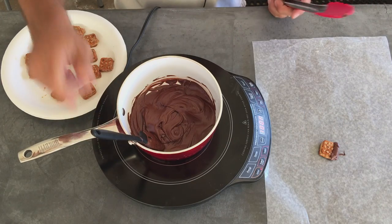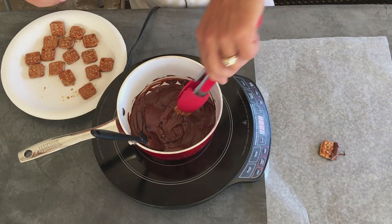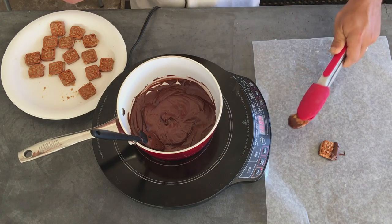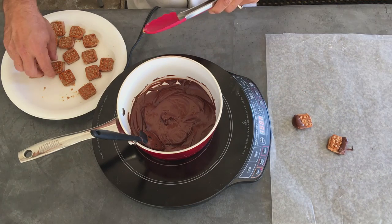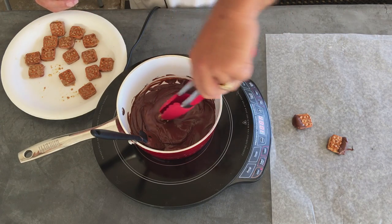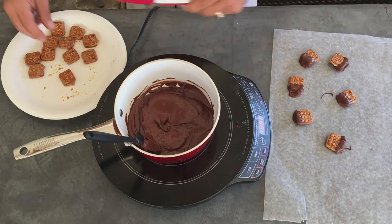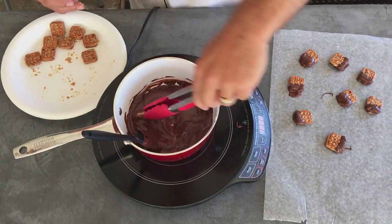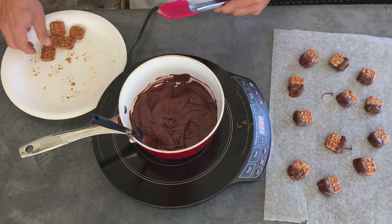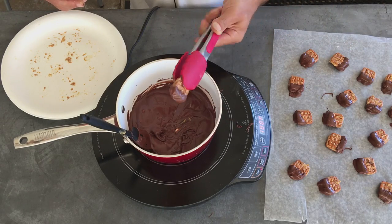Okay, so our chocolate's melted. We're going to take one of these bad boys, put it in there, and that's it. Set it on some wax paper, let it cool. Do some more. That's it — we did some.